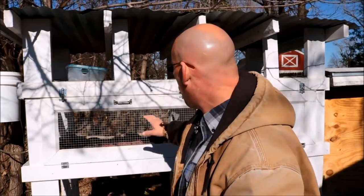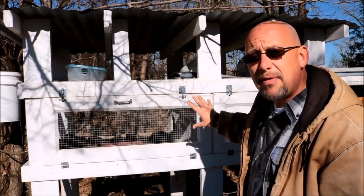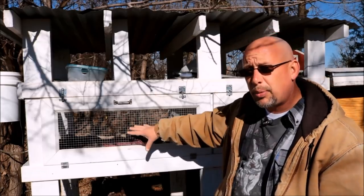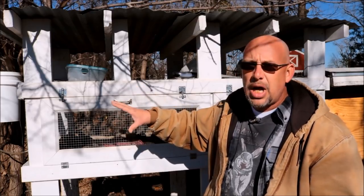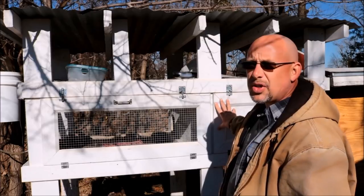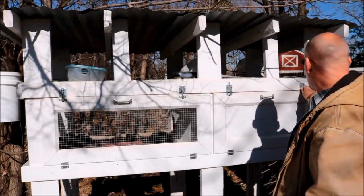Here are the preparations you do need to make — there are a few things. One is you need to make sure your outdoor housing is set up in a way where they have a wind block, a way to get out of the wind. For the most part, the birds are pretty comfortable hanging out in the open wire area, even on the coldest of nights. But sometimes when the wind really picks up, they like to get into the area that is blocked off from the wind. Let me open this up and I'll show you what I'm talking about.